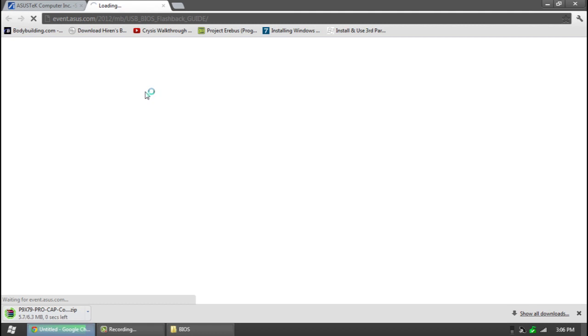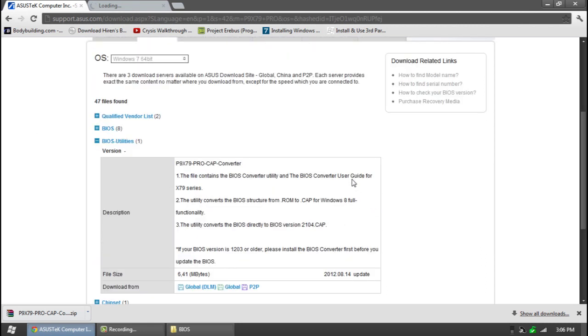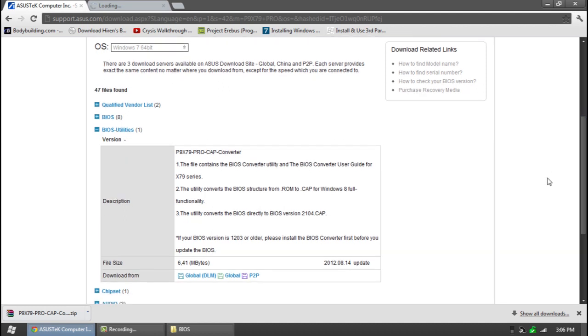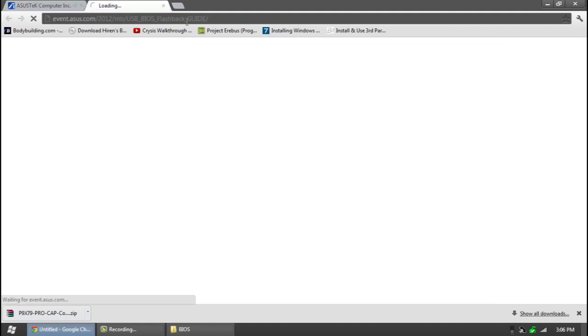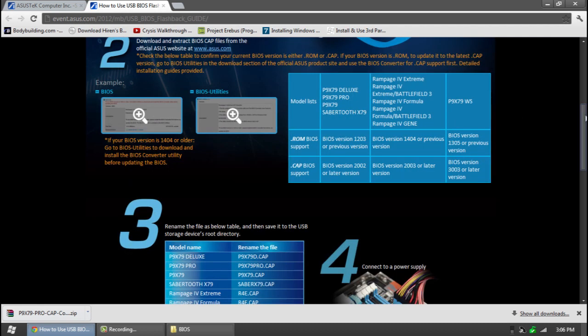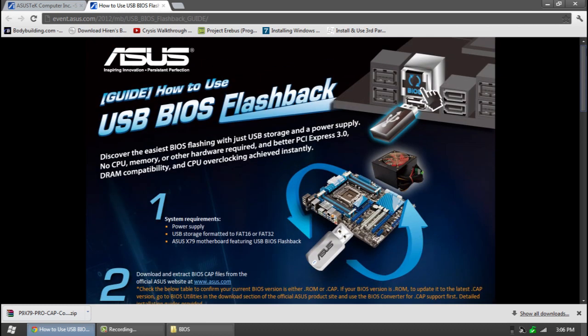Here's another link I'll have in the description below. This is the way they suggest doing it, which is through the white USB port that comes in the back of the computer. I'm not going to be doing this today — I find it much easier to go through BIOS and just use the utility built into it. It's good for backup, but anyway, this is the same thing for all these motherboards.